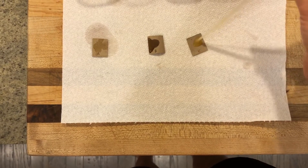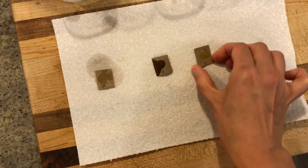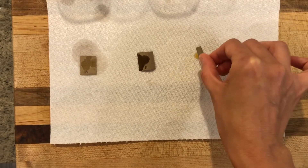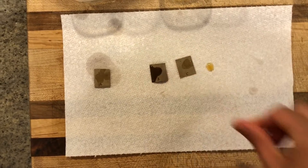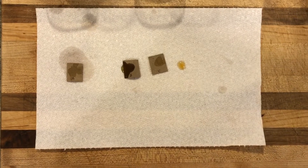Sometimes your sample might bubble up on top, and if you have a lot of extra sample, what you can do is just pick it up on the edges and let the excess run off. Now we're going to wait about three to five minutes until the sample is slightly dry, and then we're going to hold it up to the light.